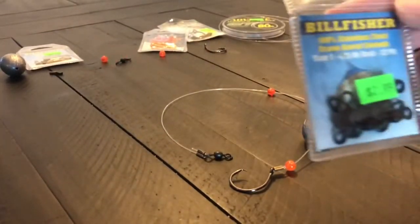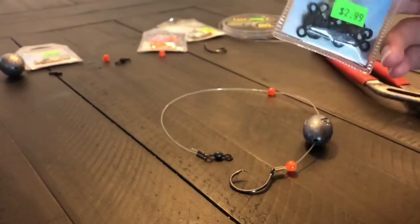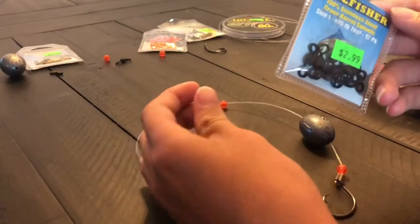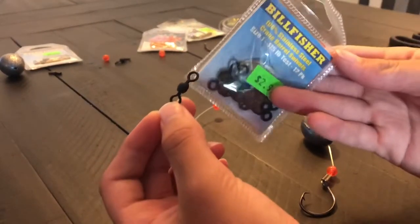Then you're going to want some swivels — heavier swivels that you can connect on the end of the line. It makes it so much easier to tie and is just a way better option.